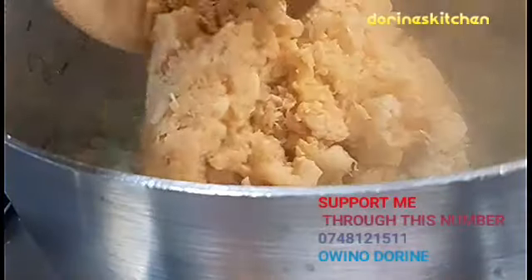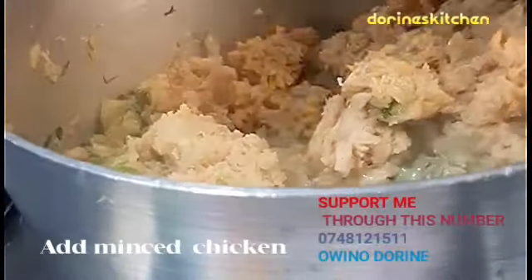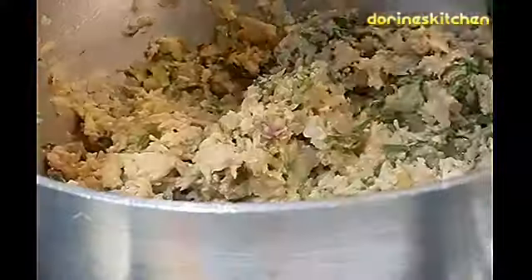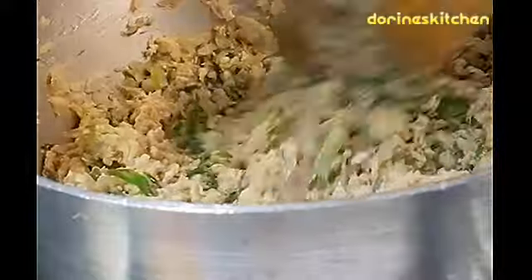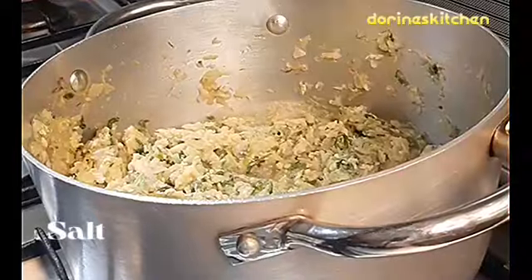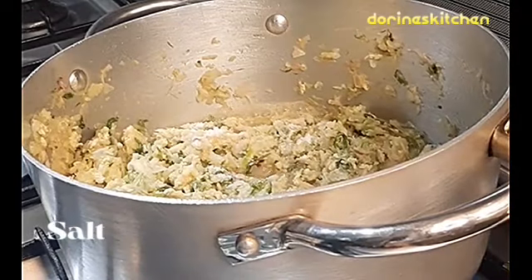After that, you will add your chicken — the minced chicken. I've just used a grinder at home. Now let your chicken cook, and you can add salt.